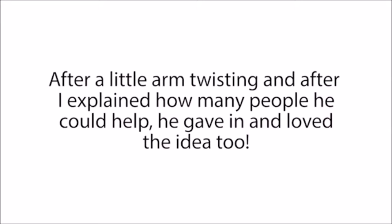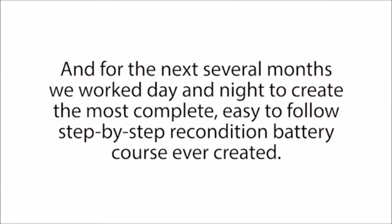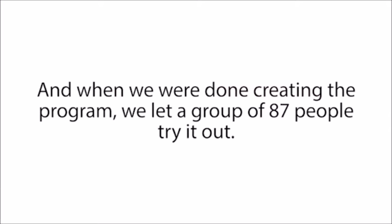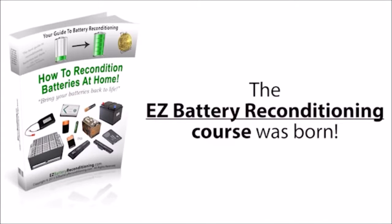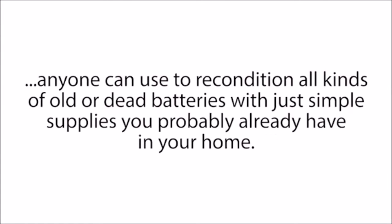After a little arm twisting, and after I explained how many people he could help, he gave in and loved the idea too. So the next day we started, and for the next several months, we worked day and night to create the most complete, easy-to-follow, step-by-step reconditioned battery course ever created. Our main priority was to make sure the system was so easy to follow that absolutely anyone could use it, even people with no technical skills who don't know the first thing about how batteries work. When we were done creating the program, we let a group of 87 people try it out, tweaking things until absolutely everyone could follow along. The Easy Battery Reconditioning course is the easy-to-follow, step-by-step system anyone can use to recondition all kinds of old or dead batteries with simple supplies you probably already have in your home.